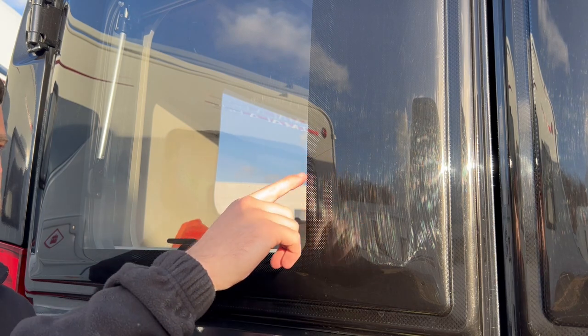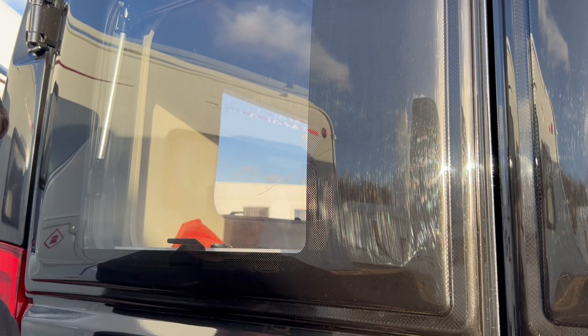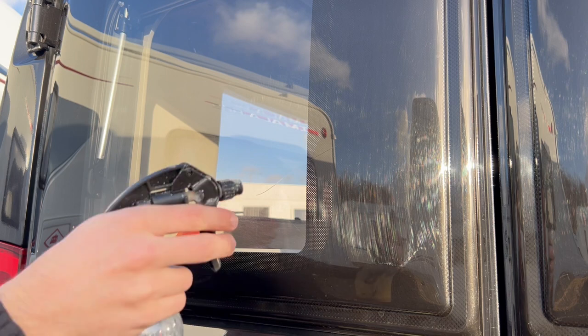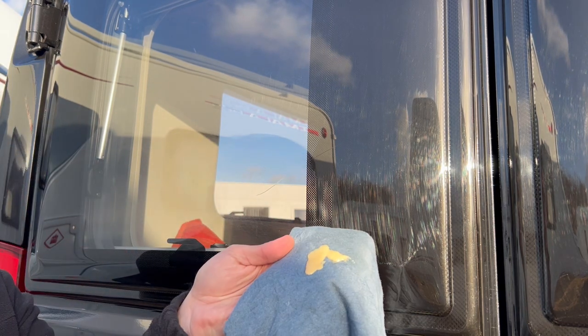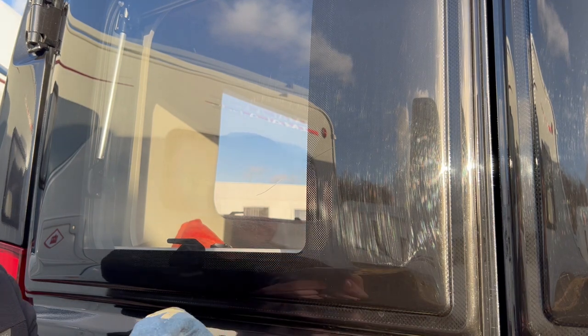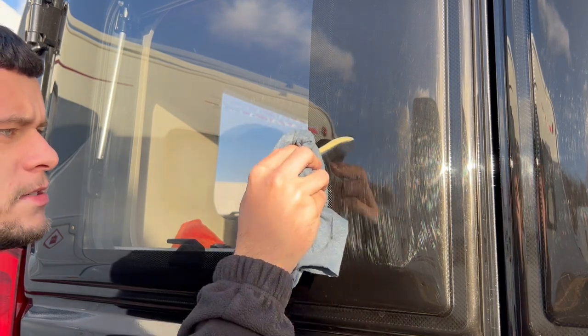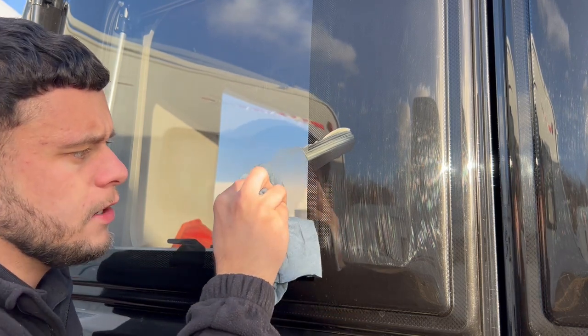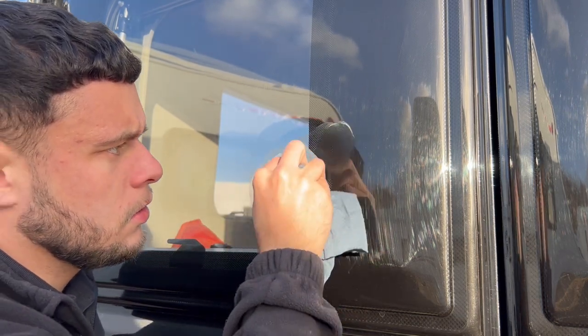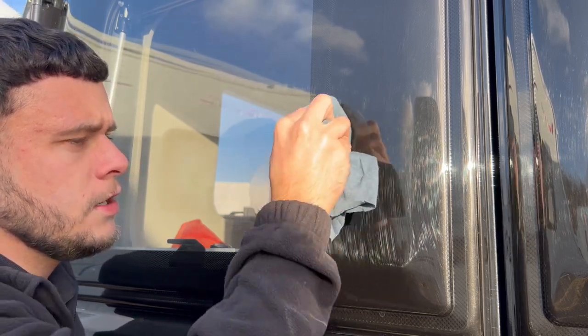We've got the scratch here, as you can see. First things first, we're going to put a bit of T-cut onto our rag — don't need too much. As you can see, we're just going to work that into the area. I like to paste it over like that and then really apply some pressure, working that in in circular motions.